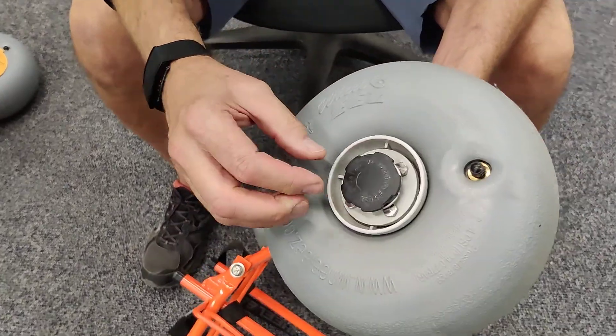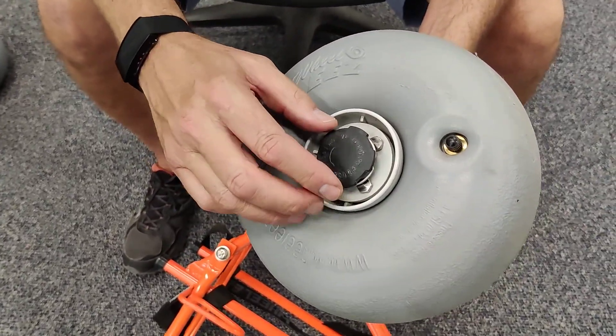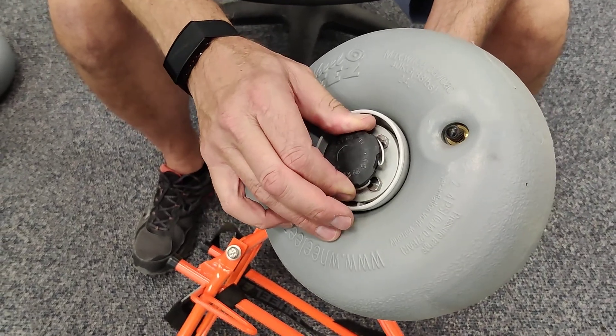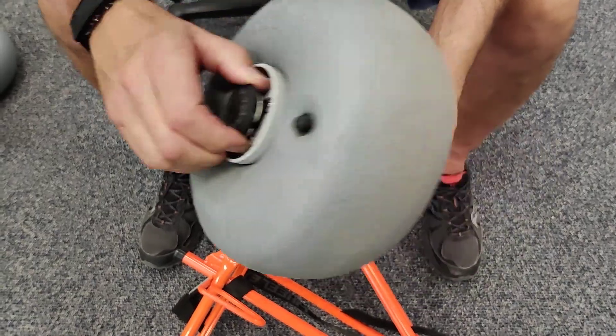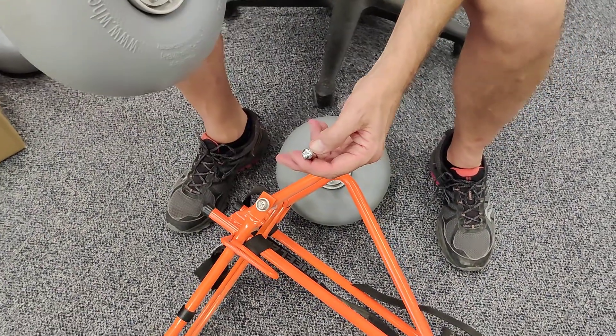Never take this knob off. The only action you'll ever do with this knob is to twist it a quarter of a turn, which opens up the wire lock pin behind where you can't see and allows it to disengage from the groove tip axle.